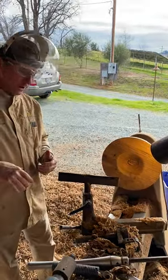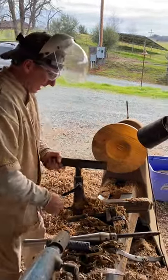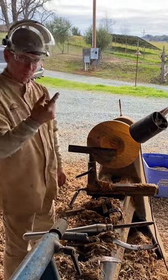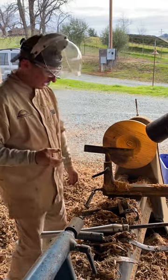I've got it mounted up in my chuck, it's on there good and tight. I'm going to take one bowl out of here, so I'll get two bowls out of this one chunk of wood — sometimes two or three depending on the size of it.